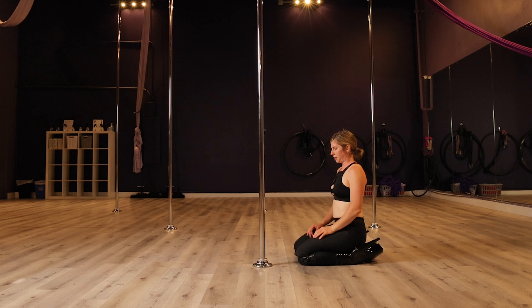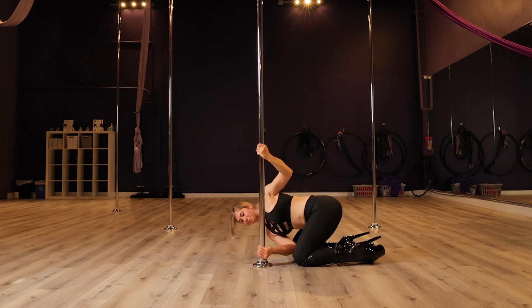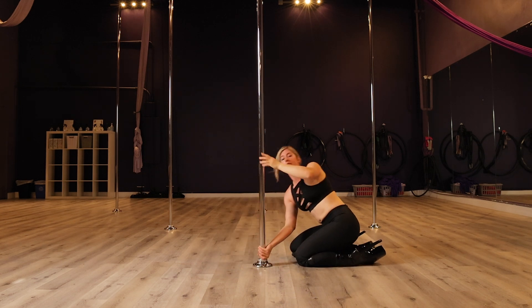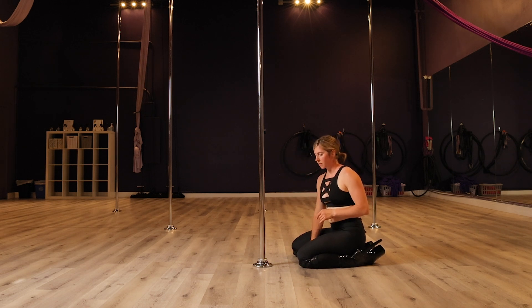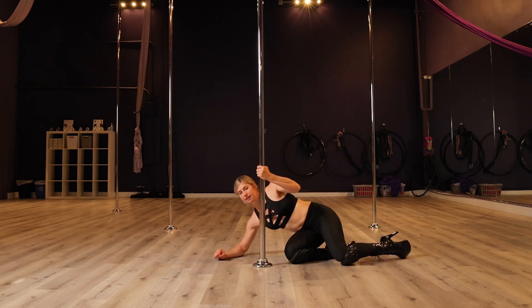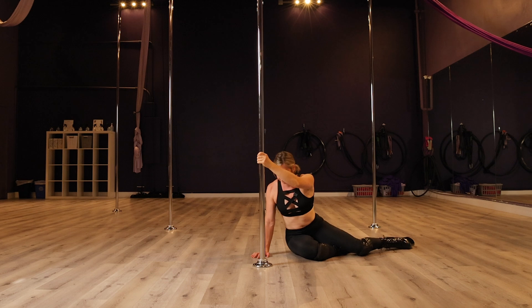So we're gonna be here, grab the pole — bottom hand palm to you. Place your head down here, and make sure you're pushing through your shoulder so you're not collapsing. If you haven't done this before, it's kind of the sensation of a side plank — you're pushing through your shoulder and shoulder girdle, so you're not collapsing, because that's not good for your shoulder or anything above it.